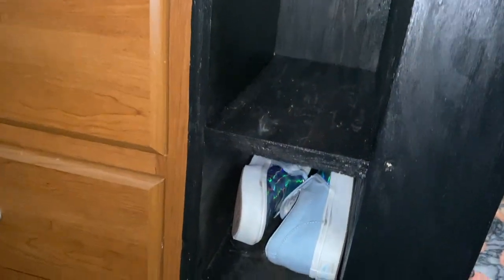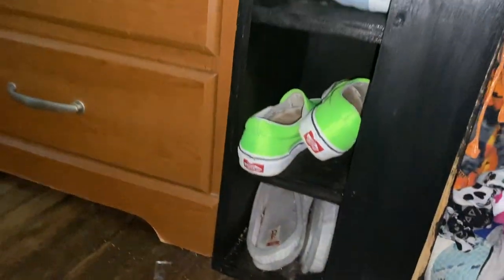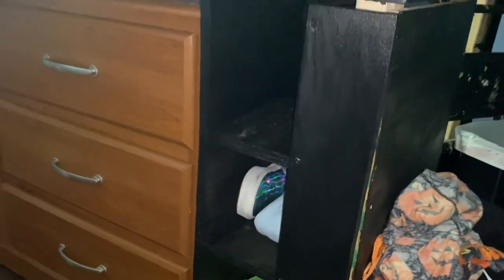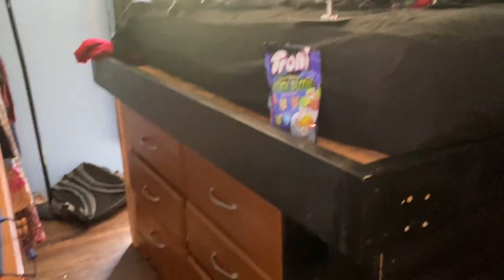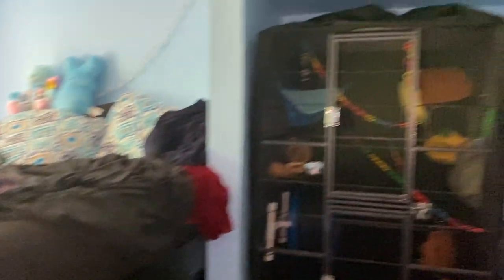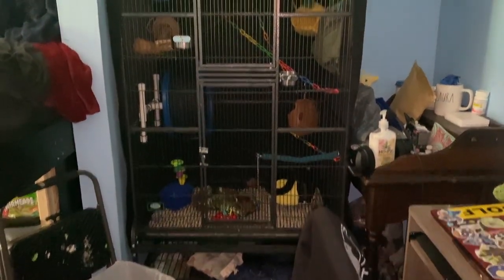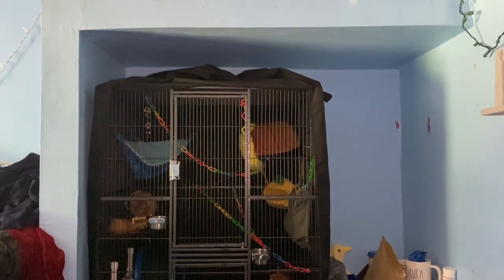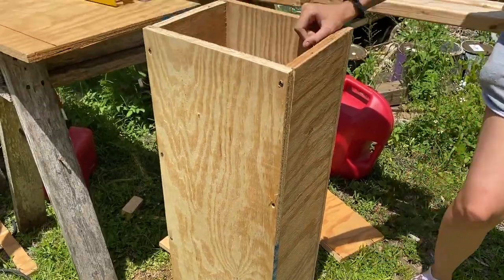Here is the shoe rack in its little place. Now all we have left to work on is the side doors. Then she's going to order herself a queen mattress. There is the glider cage in its spot — she just has some cleaning and rearranging left, but we're getting there. Step number one done.